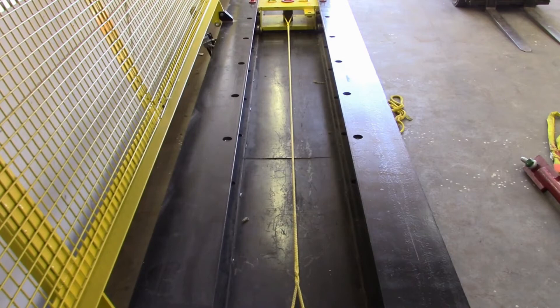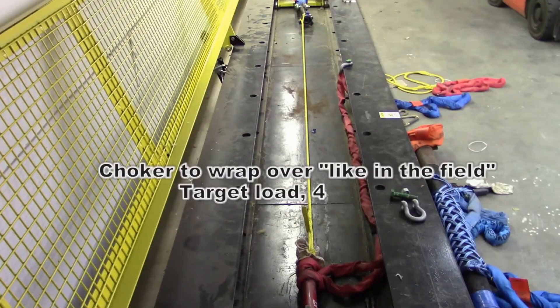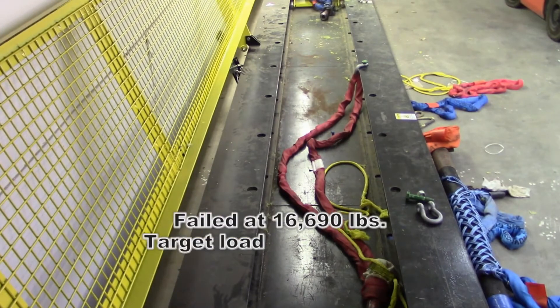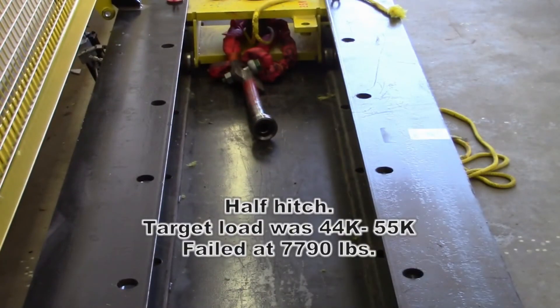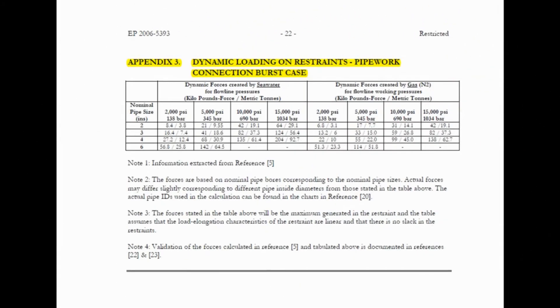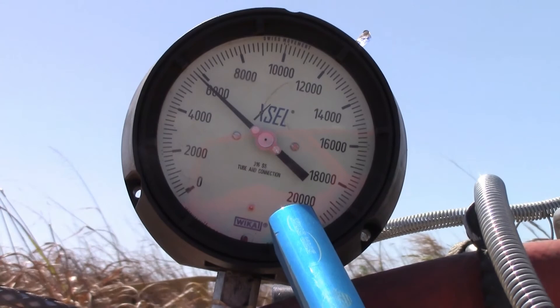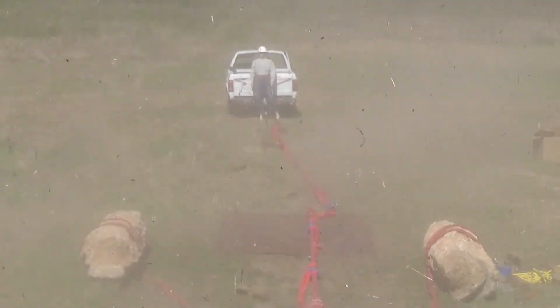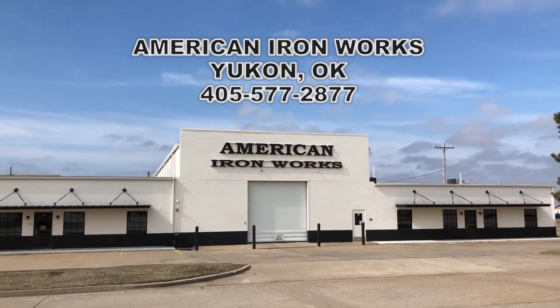Load readings during the pull test progressed as follows: 14,000 pounds, then 14,420 pounds, 16,690 pounds, 17,790 pounds, and ultimately reaching approximately 18,790 pounds before the test concluded.